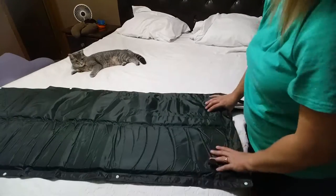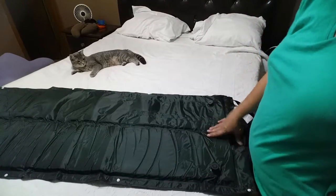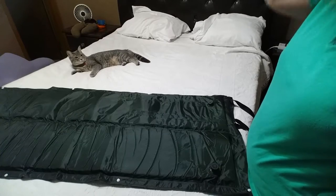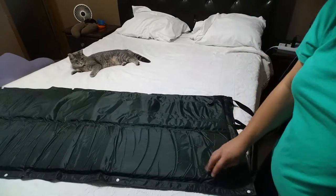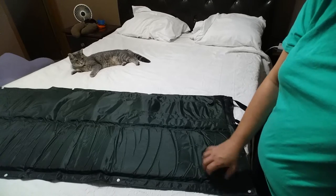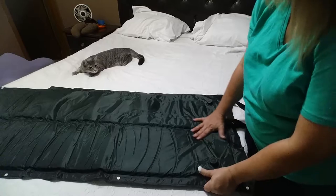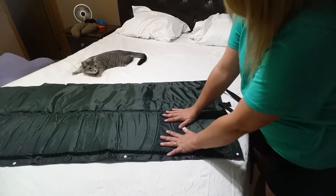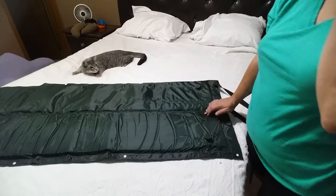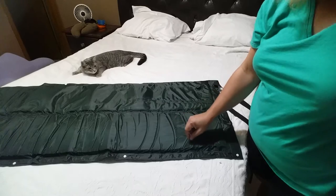When you're ready to pack it up again, you unscrew these valves and starting from that end you roll it tight and compress it — not unlike how you roll up a sleeping bag, except you're compressing the air out. Then close the valves back up so air can't get back in and you're ready to go for next time. The material is slick and fairly soft on the skin, but I would put at least a sheet down because it will make your skin sweat.